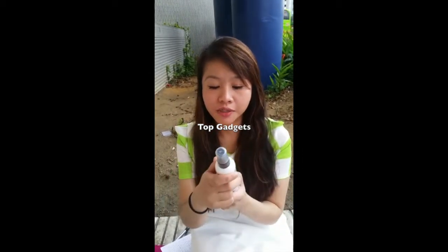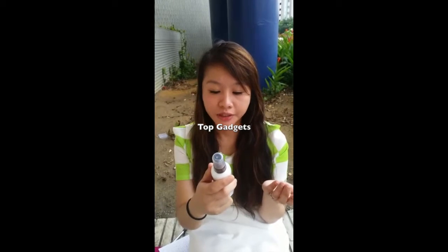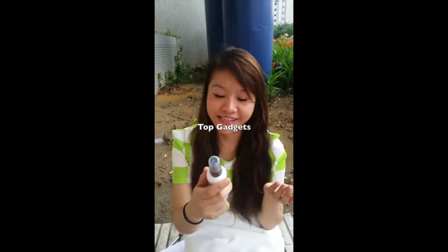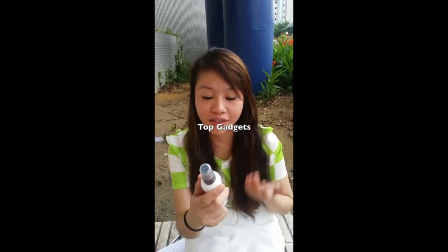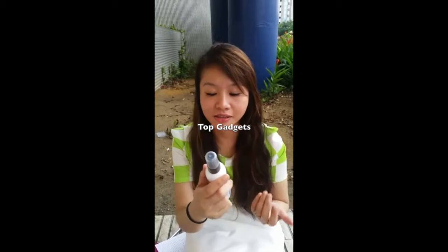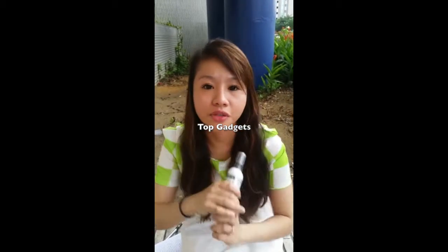This magnesium oil actually helps on a lot of levels. For example, it helps to relieve skin issues, it enhances skin, stress reduction, headache relief, boosting energy levels, relieving sore muscles, and a lot of other benefits.